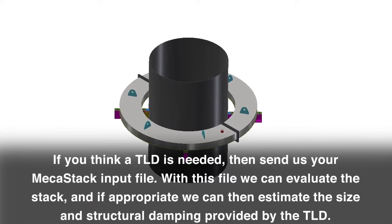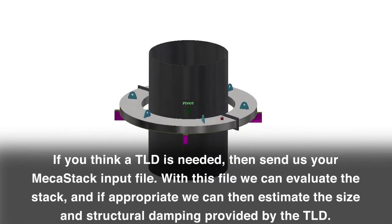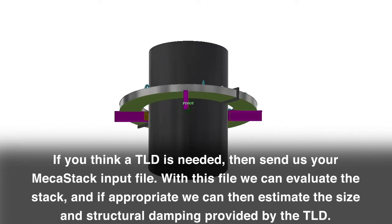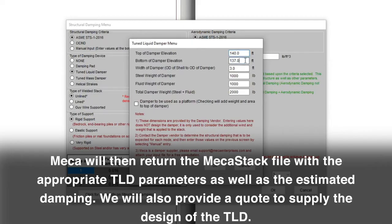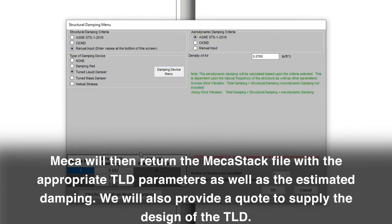If you think a TLD is needed, then send us your MEKA stack input file. With this file, we can evaluate the stack, and if appropriate, we can estimate the size and structural damping provided by the TLD. MEKA will then return the MEKA stack file with the appropriate TLD parameters, as well as the estimated damping. We will also provide a quote to supply the design of the TLD.